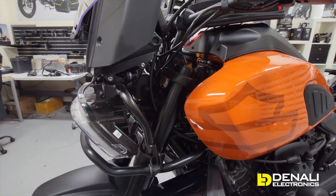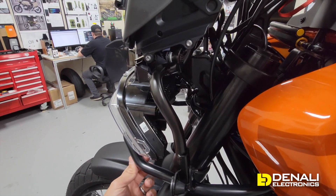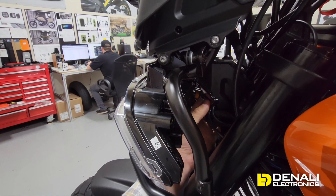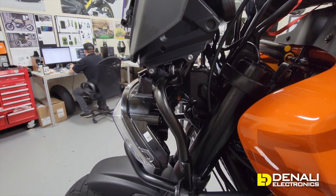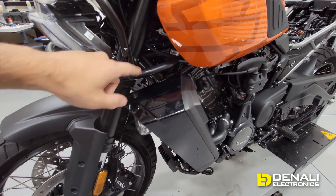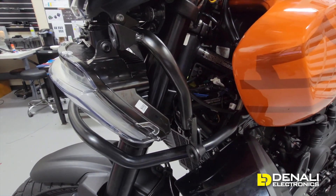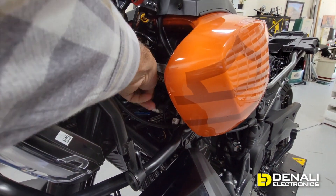Moving from front to back, removing that front panel gives you nice and easy access to the factory headlight — that's this plug right here that was plugged into the back. It's a four-pin connector and that's where we'll be able to pick up our high beam, low beam, switched power, and ground. The turn signals on this bike are on the left and right side under the headlight and routed right inside here as well. If I pull the wheel to the right a little bit you can see there's a bank of connectors in here, and the one farthest left is your turn signal connector.